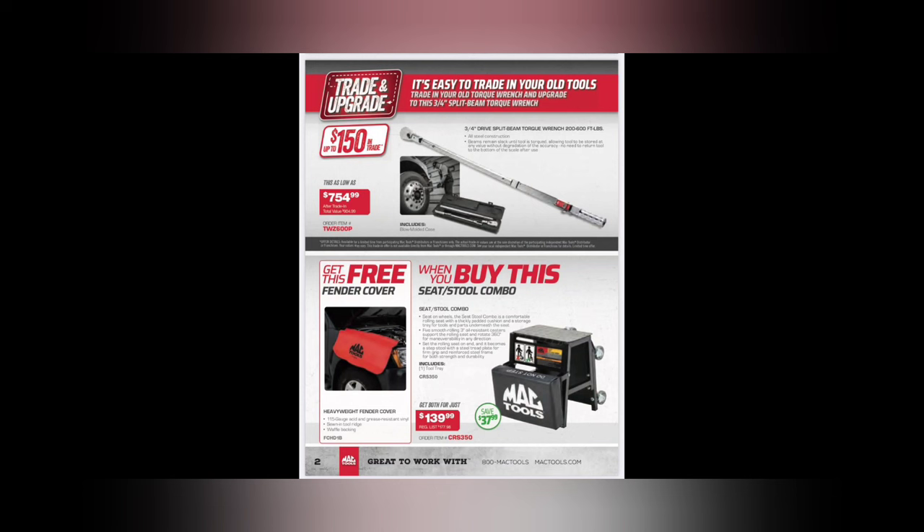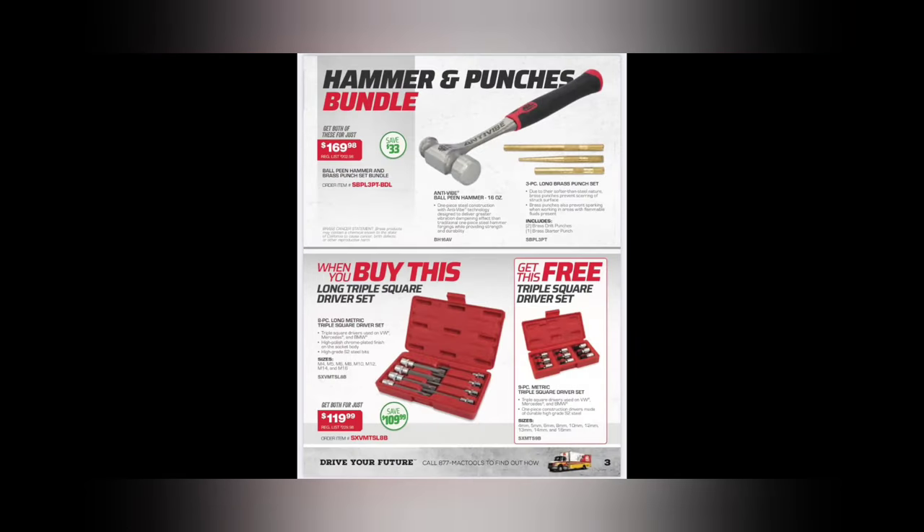For that gem right there - seat stool combo, get her while it's hot. I like the little rollers on it; you can sit on it or stand on it. If you're short and want a step stool and a seat combo, that's kind of a nice deal.